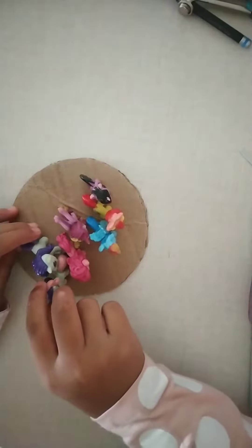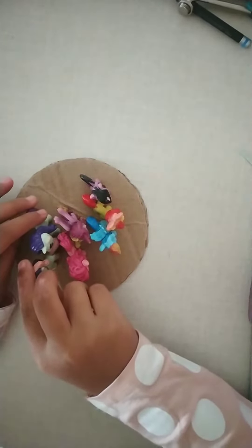There we go. Drop time — applying the glue drops. There we go, it's enough I think. There we go, it's good.